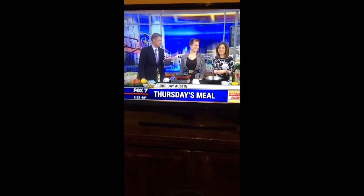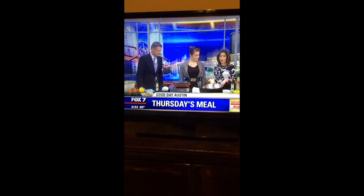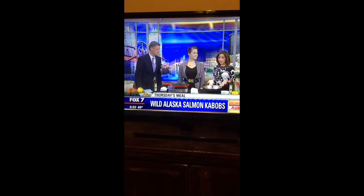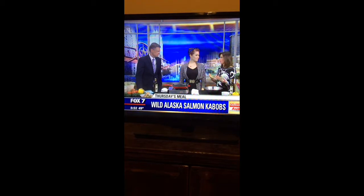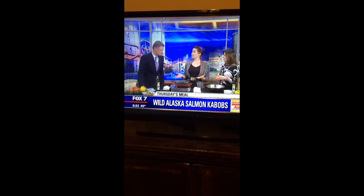Welcome back in the kitchen. Joining us this morning is Laura Rice from Whole Foods. Thanks for being with us. We are making wild Alaska salmon kebabs. It smells good already. Yes, they're absolutely wonderful and super easy to make.